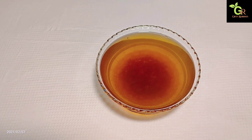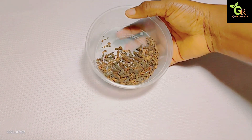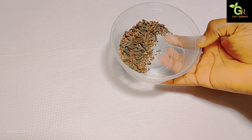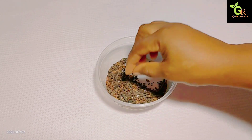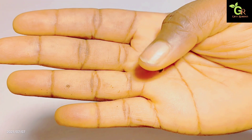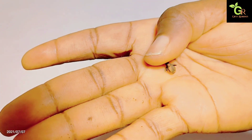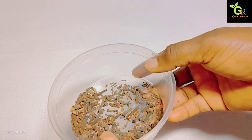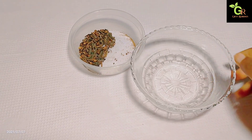So without wasting much time, let's get down to business. For this magical remedy, I have my ingredients here. I have cloves — cloves is a very wonderful ingredient, it has a lot of health benefits. And this is a close look at cloves, so this is what cloves look like.